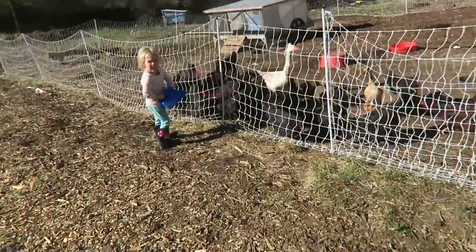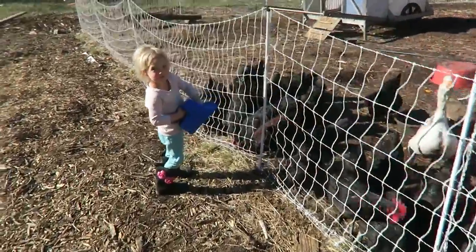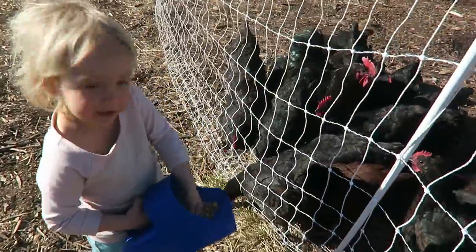Hey, what are you doing? You giving them some feed? That's nice of you.